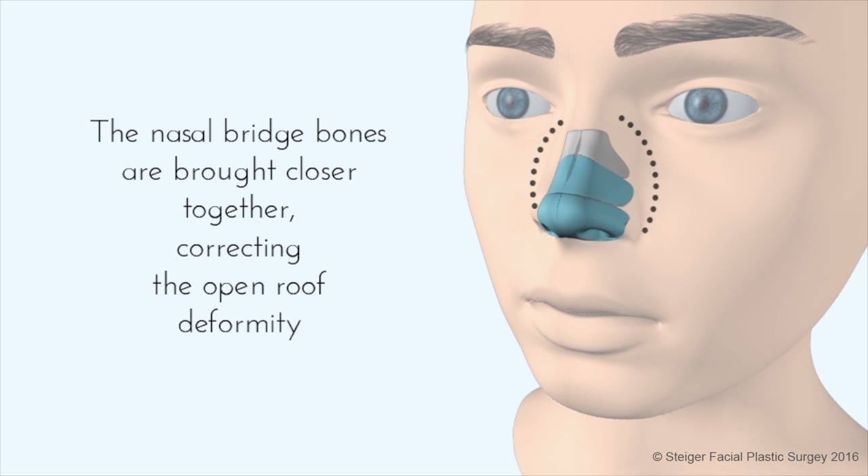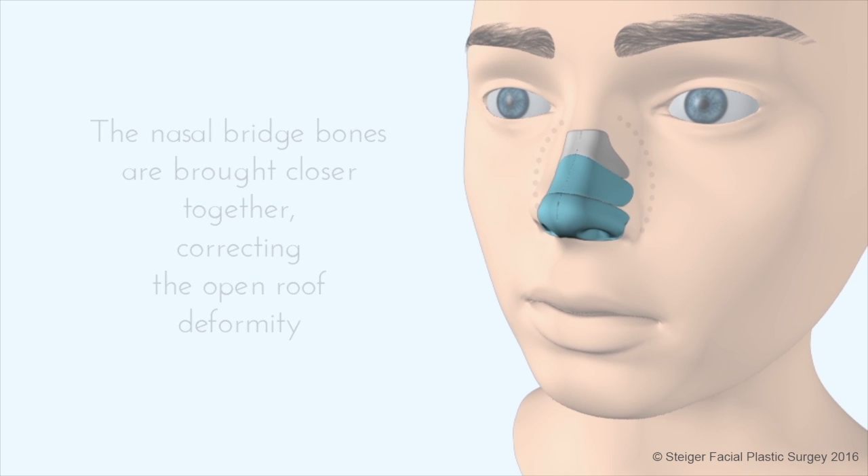You can see that demonstrated in the video. Once the open roof is closed, this portion of the rhinoplasty is complete.